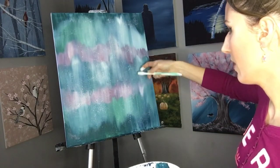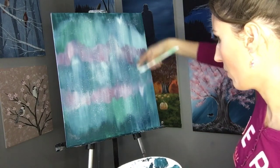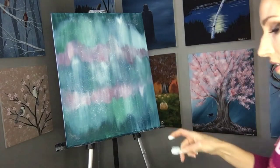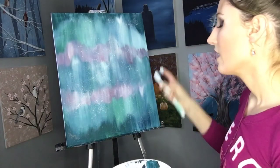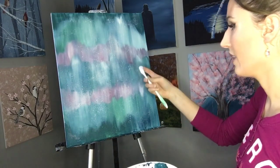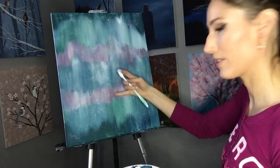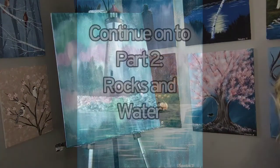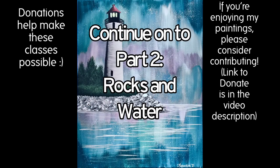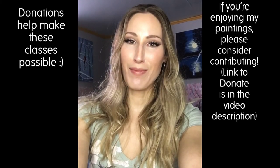Be aware of how close you're holding the brush to the canvas, because sometimes a drop of white paint will come off the brush and run right down the canvas. So just be careful. Before you go, don't forget to like and subscribe so you don't miss out on any of my new classes.